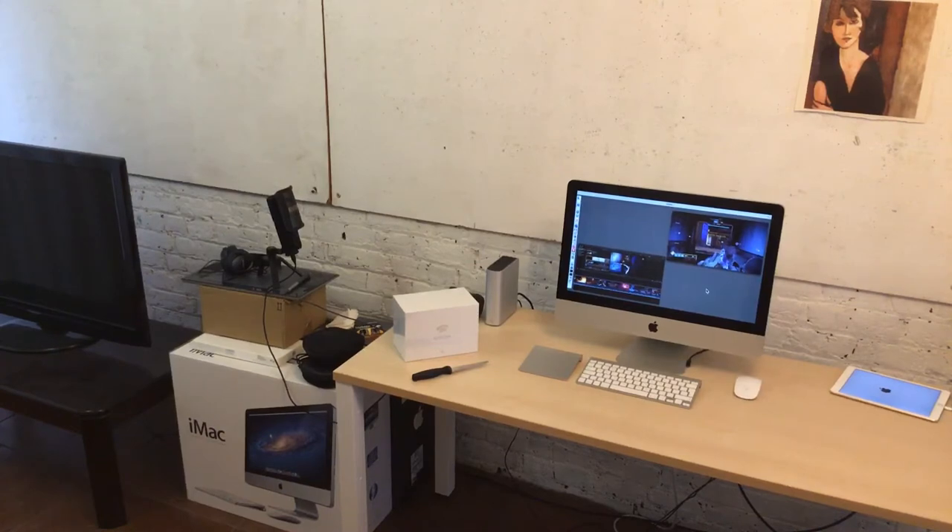Hi, my name is Uncompetitive and this video is called Uncompetitive Unboxes Stadia.